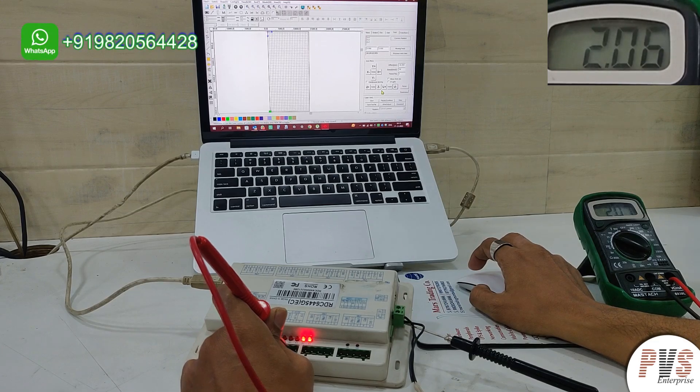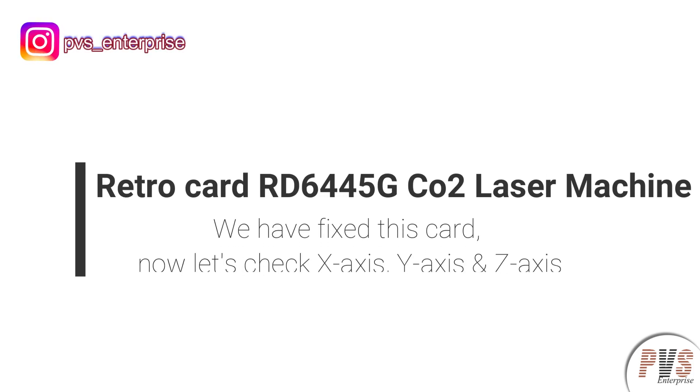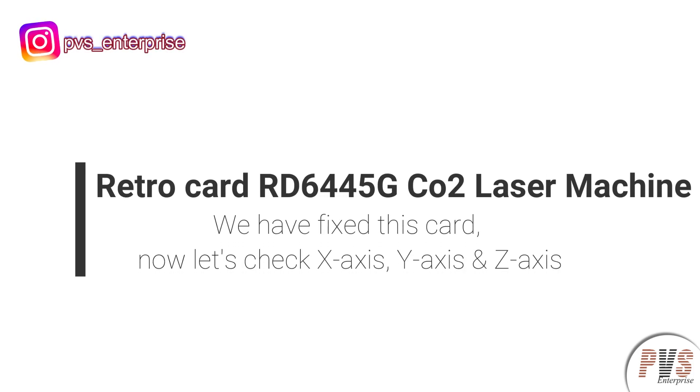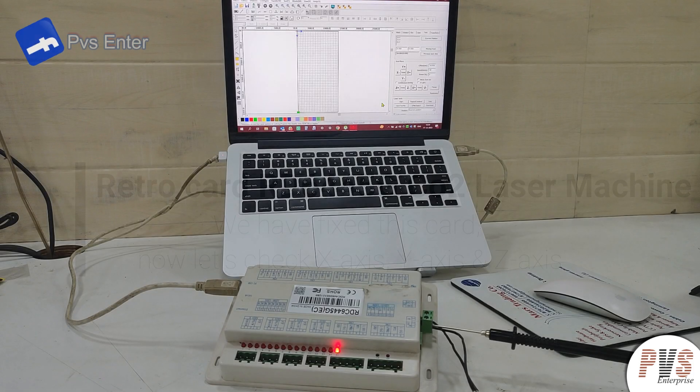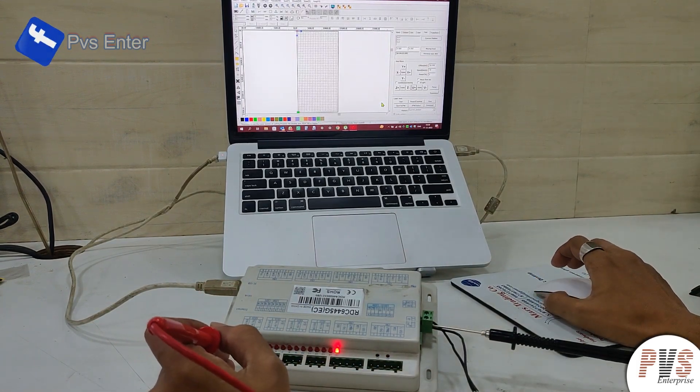So let us translate. Okay, we have fixed this device, now we will check its functionality.